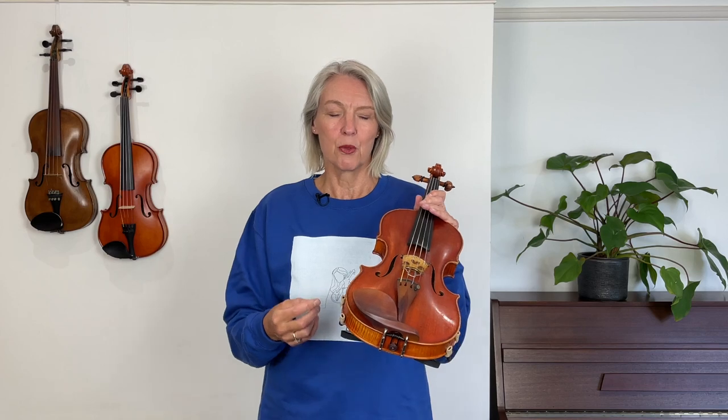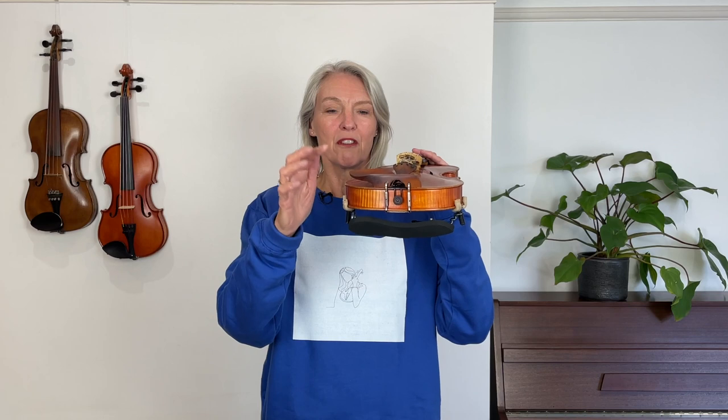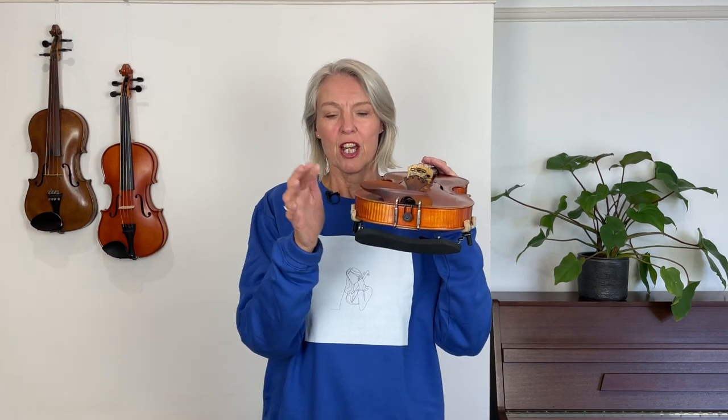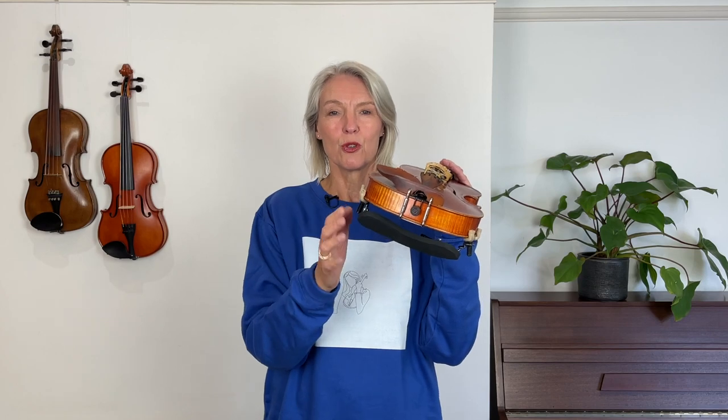For most people the chin rest is a given. If you have a super long neck, or if you find after a couple of weeks that you cannot get comfortable, then it might well be worth exploring different options of chin rest. But for now we're going to assume that we are not going to change the chin rest — we're just going to adapt the shoulder rest.